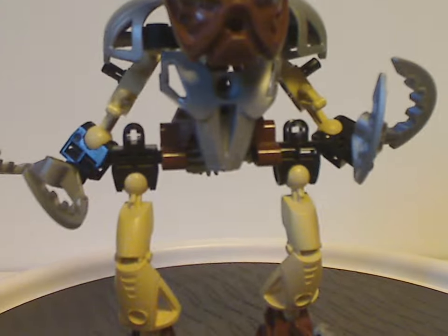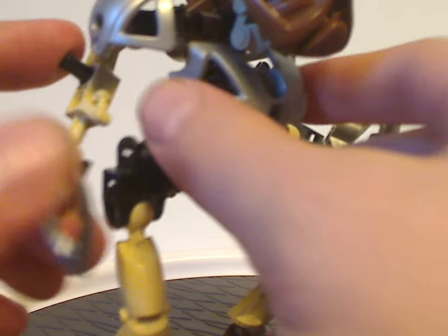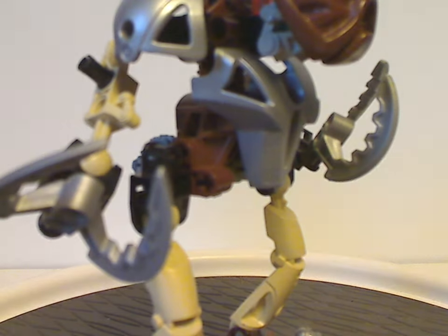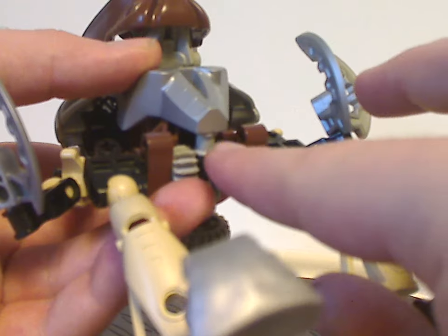As for the torso, which is upside down — also like the original Toa Nuva set — and the armor piece does fit over it in both ways, which is good to see used there. And also it does well hide the rod that holds his gears into place.